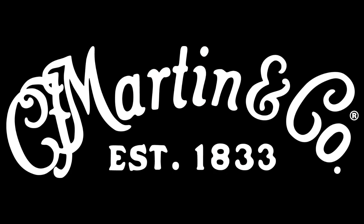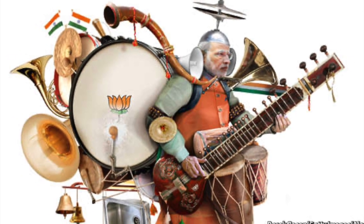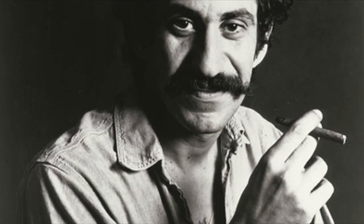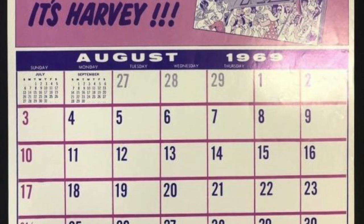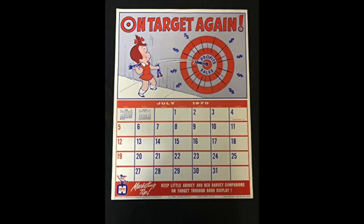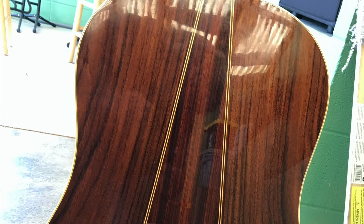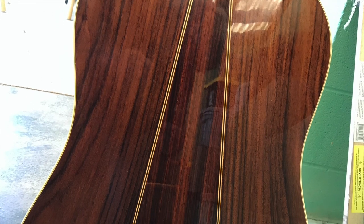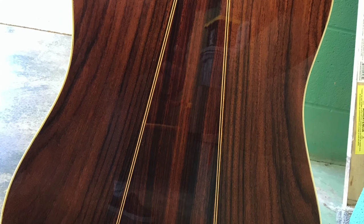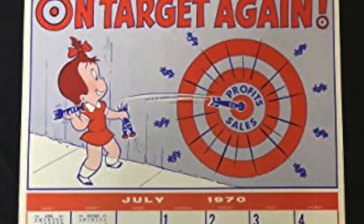Martin stumbles upon something that defined a generation of folk singers and songwriters and still endures to this day. The three-piece back gives a fullness of sound that was ideal for the one-man show, and the D35 was being played by big names like Johnny Cash, Jim Croce, and Elvis Presley. By the late 1960s, Brazilian rosewood was becoming less and less accessible and less feasible as the chief component of a guitar's construction, and by 1970, Martin was manufacturing almost exclusively with East Indian rosewood.